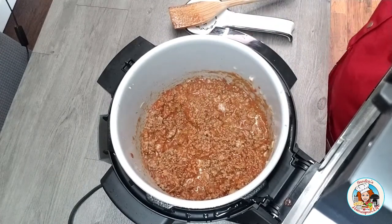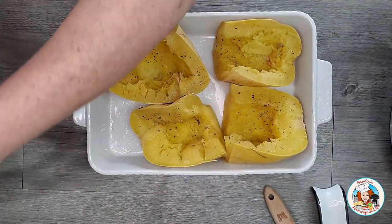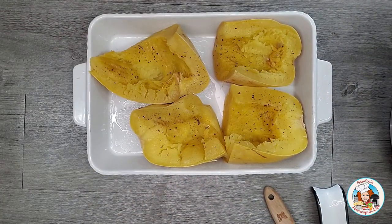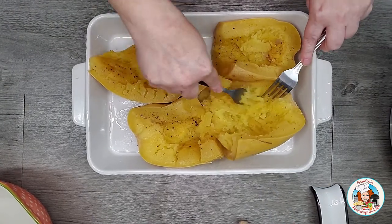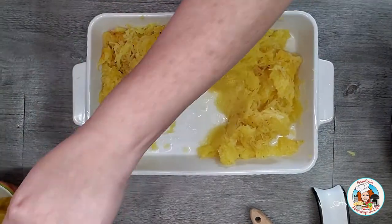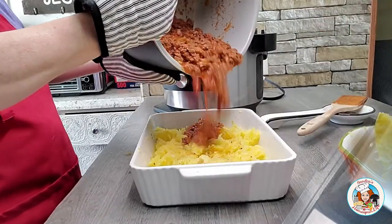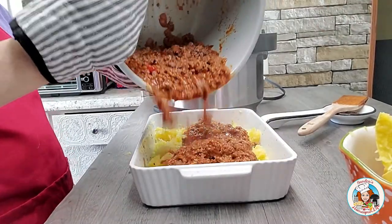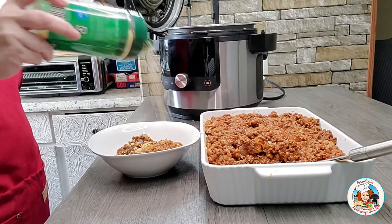Once the sauce is well heated through, I turn off the Ninja Foodi. Now I return to the spaghetti squash and remove the saran wrap. Using a fork, I shred each section of the squash — it should resemble spaghetti. I then discard the outer shells. From there, I take my sauce and pour it over the spaghetti squash and it's ready to serve. I sprinkled some grated parmesan on mine to add extra flavor.